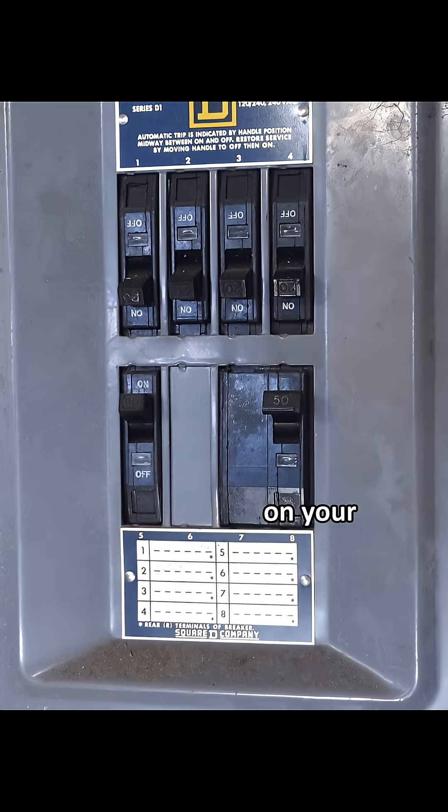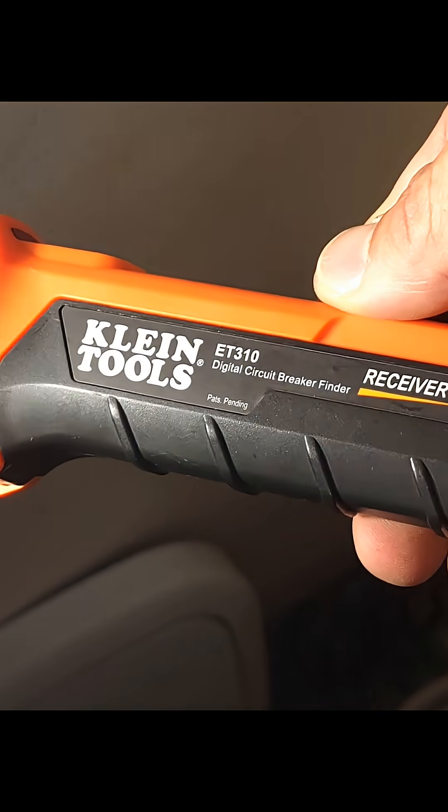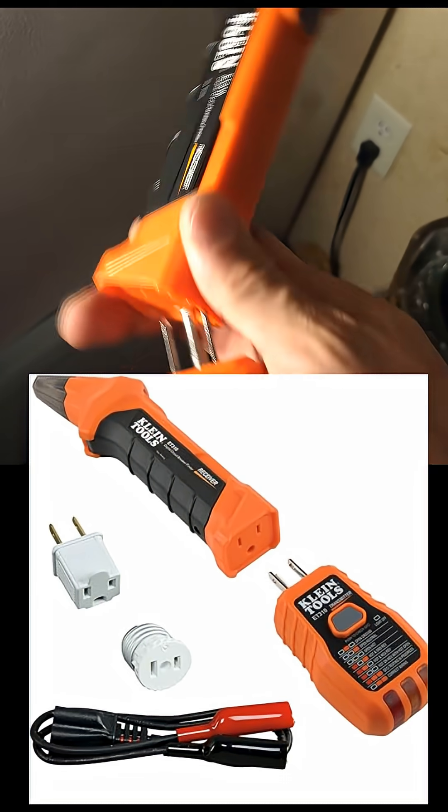Sometimes the breakers aren't labeled on your panel and you need to turn the breaker off in order to replace something. That's why they made this circuit tracer — and the company is not making enough money to give me a dedicated apprentice.